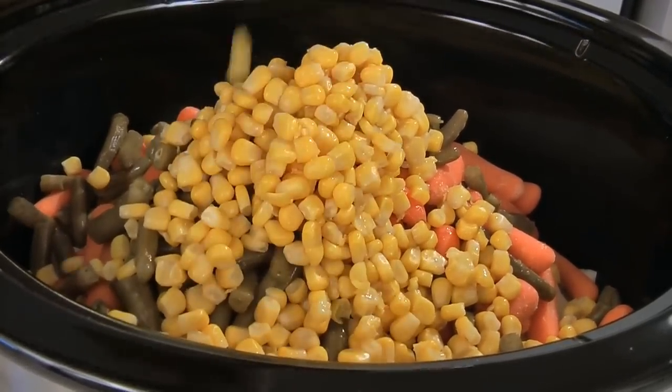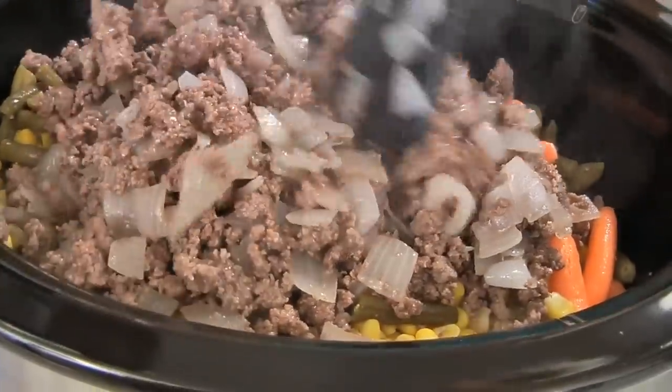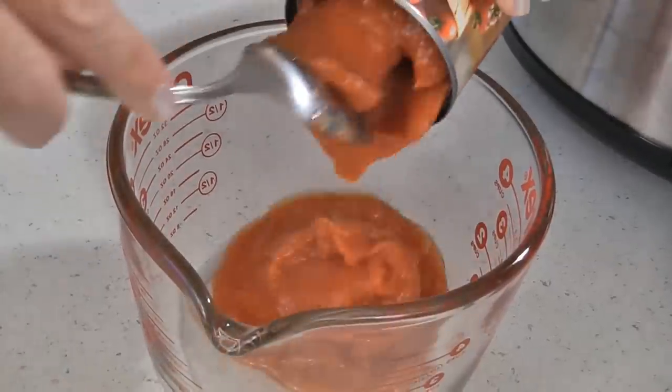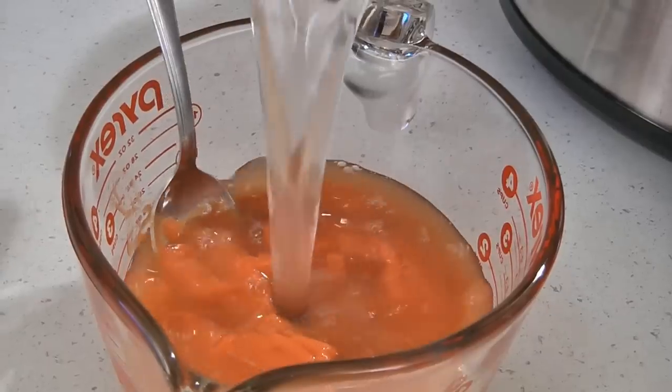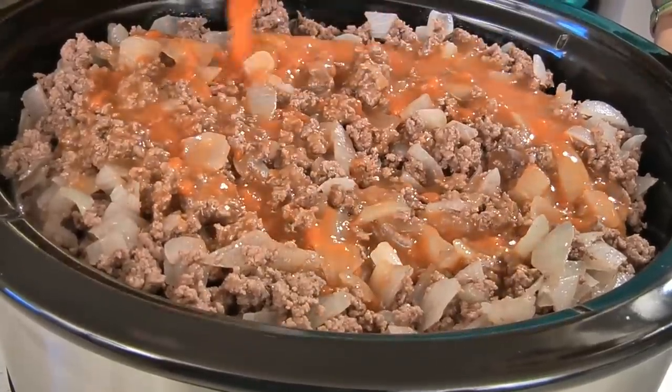Add your ground beef and onions. In a bowl or a large measuring cup add one ten and three quarter ounce can of tomato soup and one can of water. Stir this together well and then pour this all over the top of the ground beef.